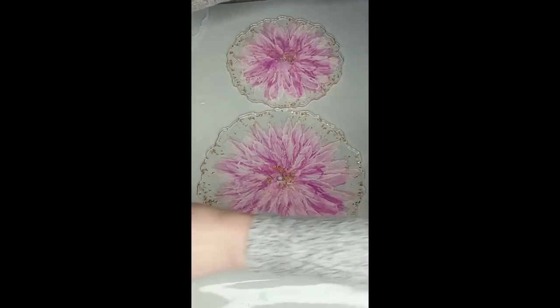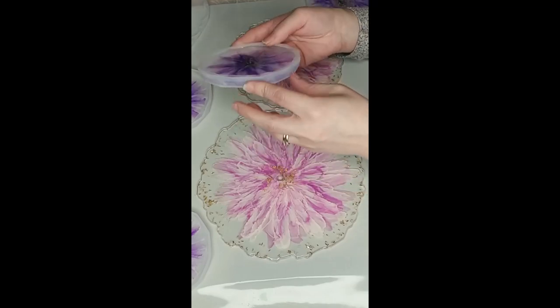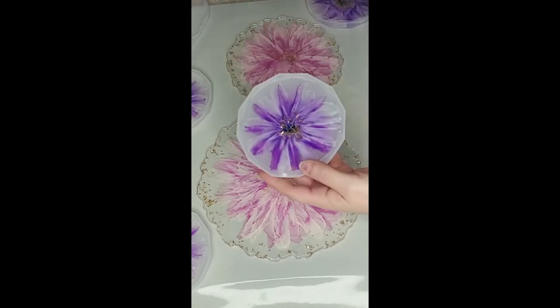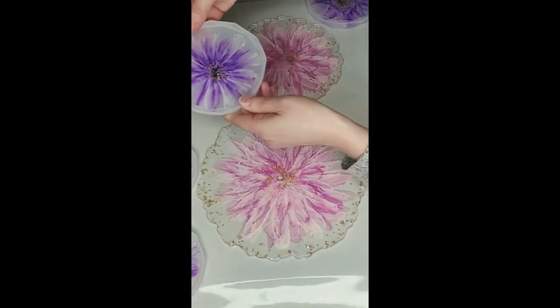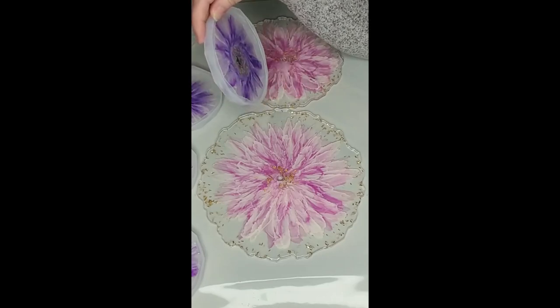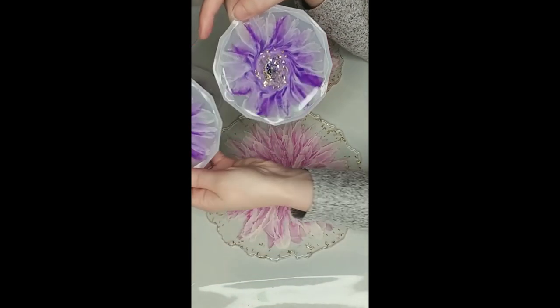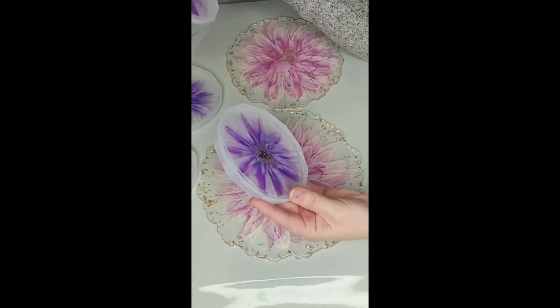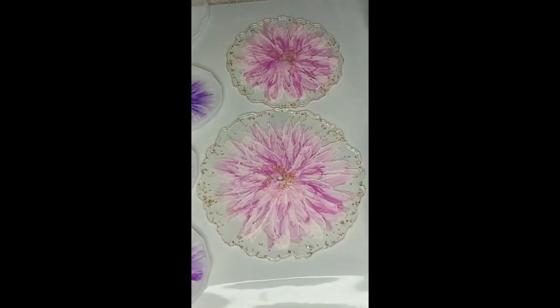I'm going to show you just how unpredictable resin is. I made these purple ones last night on a diamond edge coaster mold — two came out exactly the same, but the third one, the runt — I didn't do anything different and look how it turned out. Seriously. Anyhow, thanks for watching guys. Please like, share, and subscribe. Until next time, have a great day. Bye!